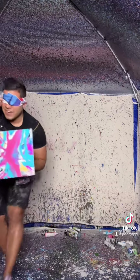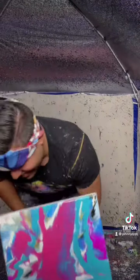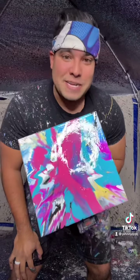All right. And here it is. That actually is pretty dope. That actually is pretty dope.